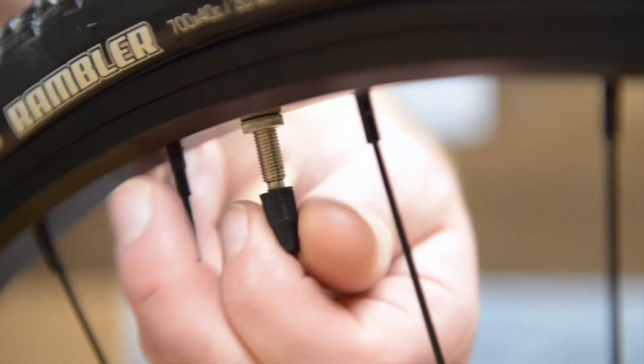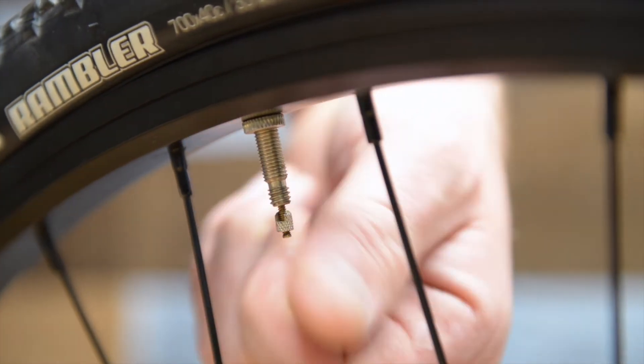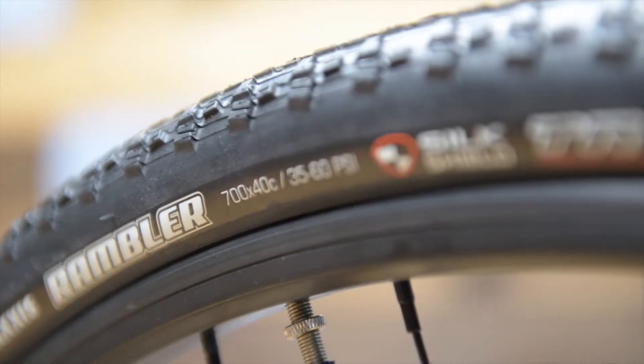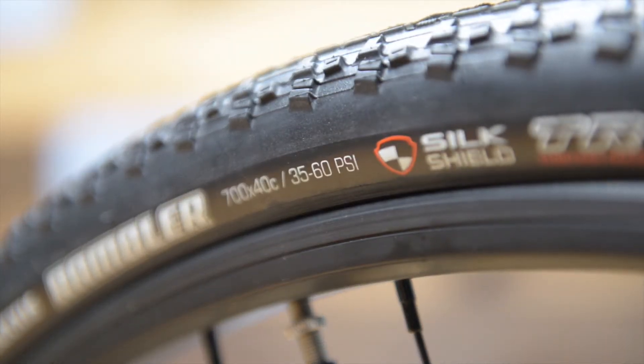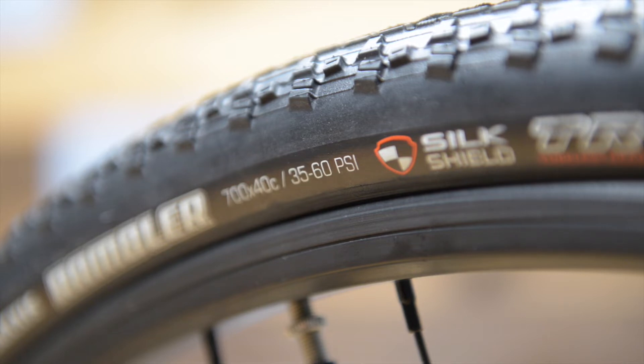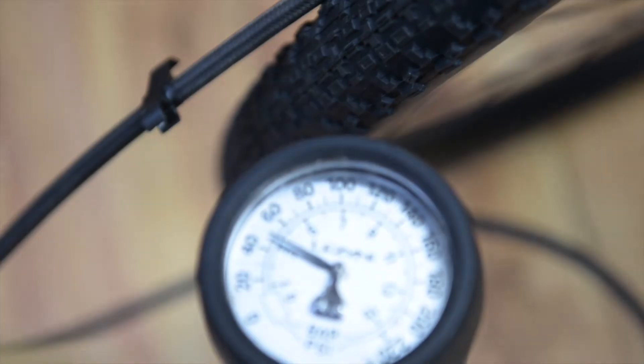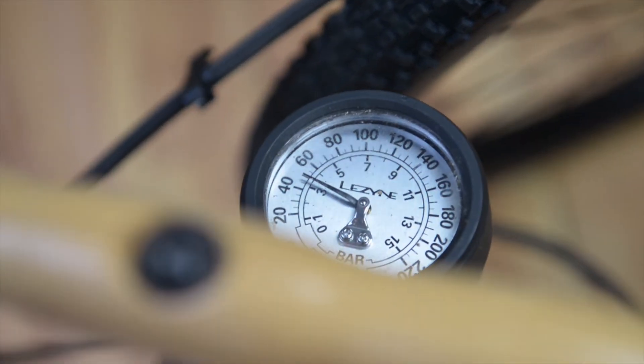To pump up your tires, remove the Presta tire cap and open the tire valve. On the tire sidewall, it will give you a recommended range for tire pressure. The current tires are rated between 35 and 60 PSI. We recommend you start somewhere in the middle and adjust the pressure to fit your riding style as you get more comfortable with the bike.